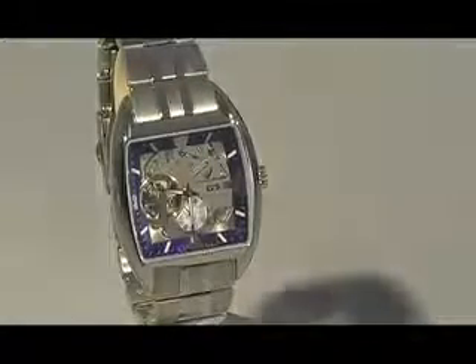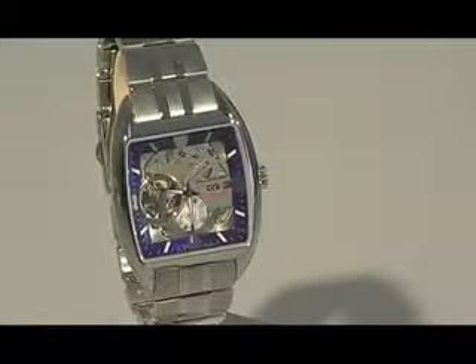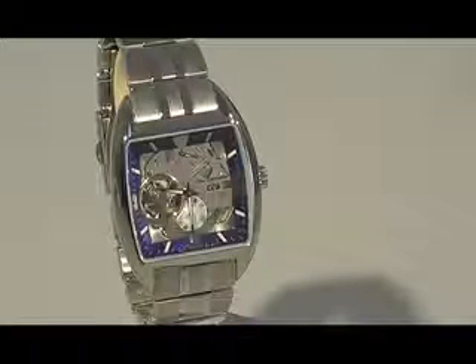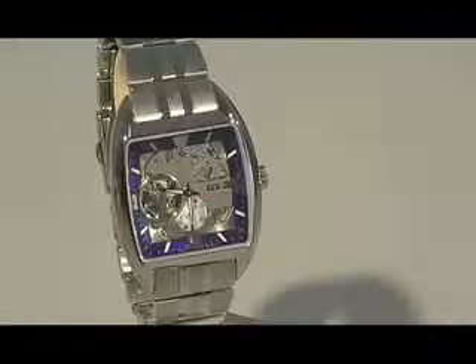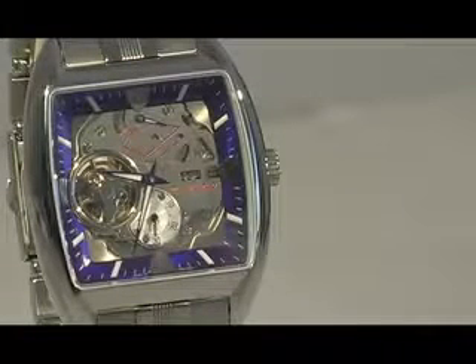This is Orient's most fantastic line. It is under the Orient Star label and this is part of the Retro Future Collection. You're looking at YFHAB001D, otherwise known as Orient Star's car model. Let's take a look at all the details to fully understand the design concept of this watch.